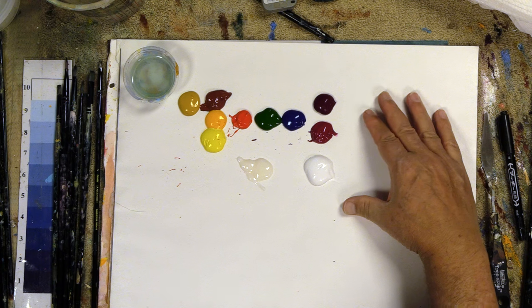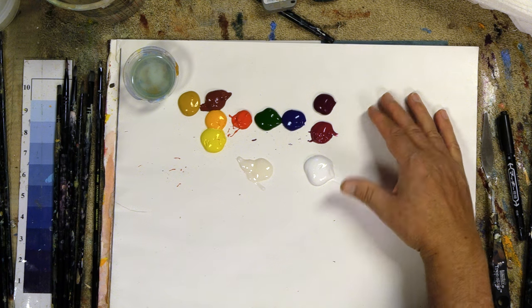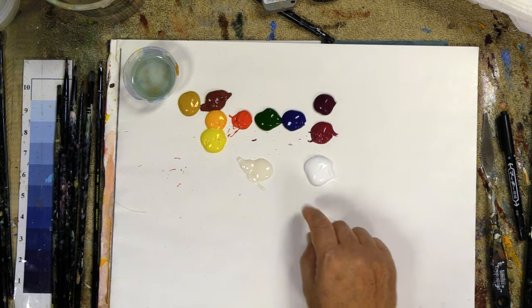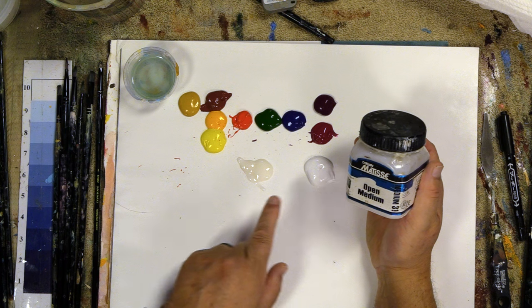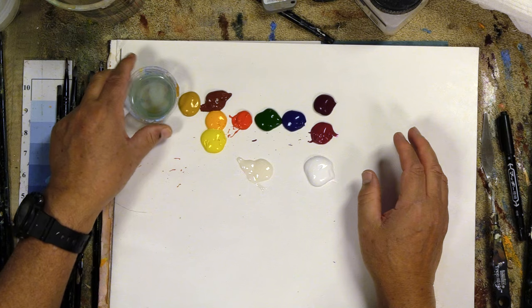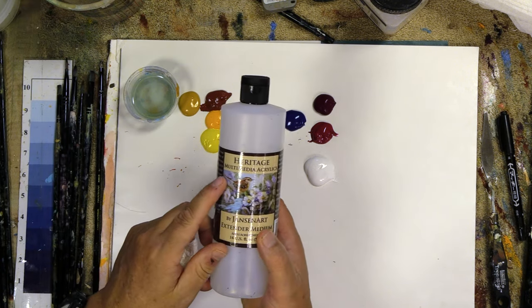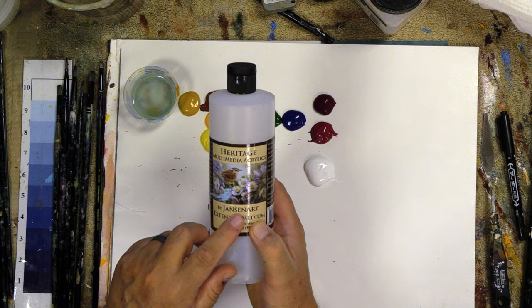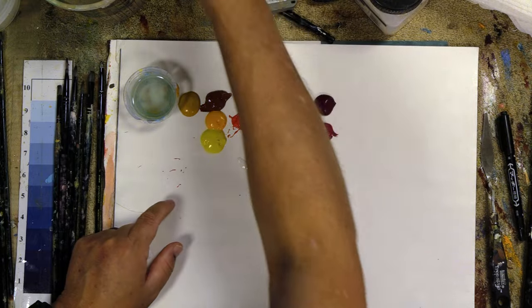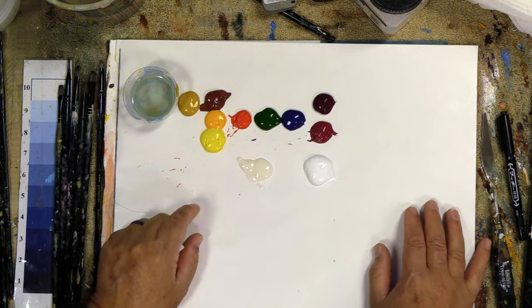Here's my palette of colors that I'm going to use today. The list of all these colors is down in the video description. I also have a little bit of the Derivan open medium, which I like to use for feathering, and a capful of my Heritage extender medium. The open medium is used when I want the color to stick; the extender slows down drying but also thins the paint.